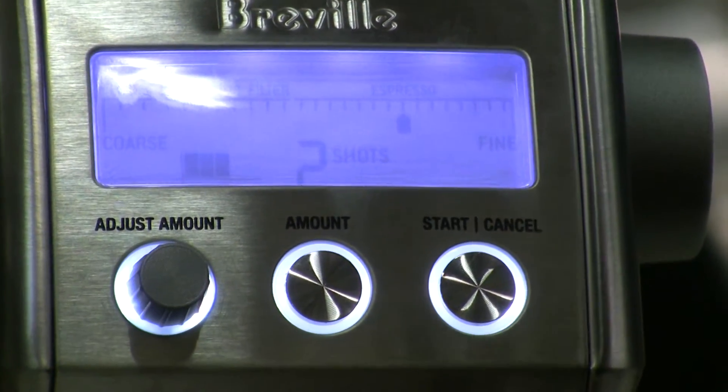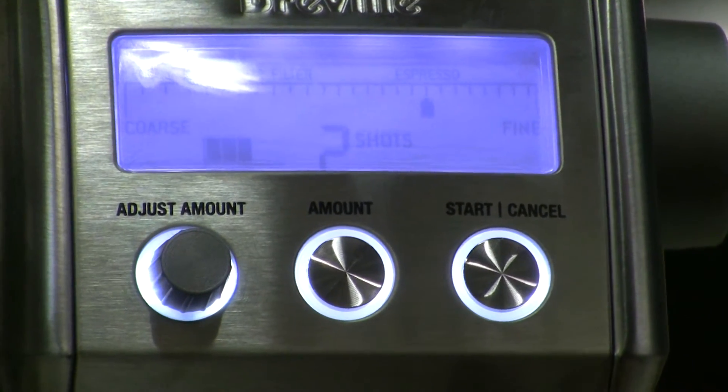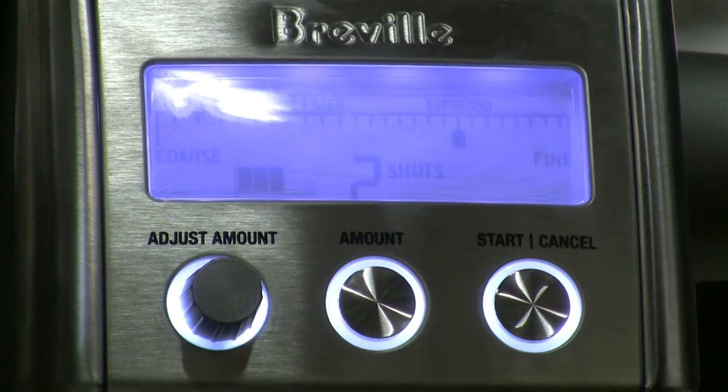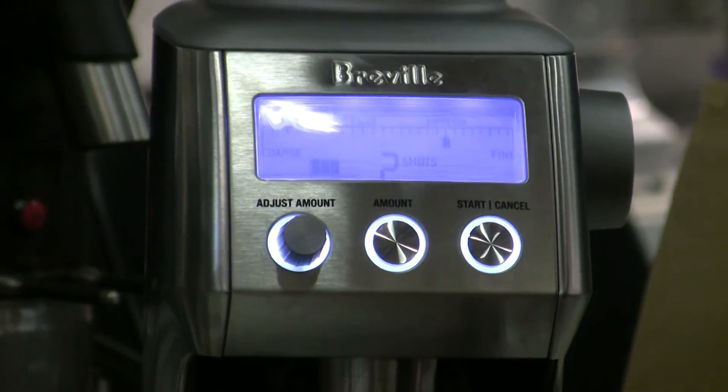Now to actually dispense your coffee — once you've selected one or two shots, if you have your cradle or your grounds container in place, you would click start right here and it would automatically stop.